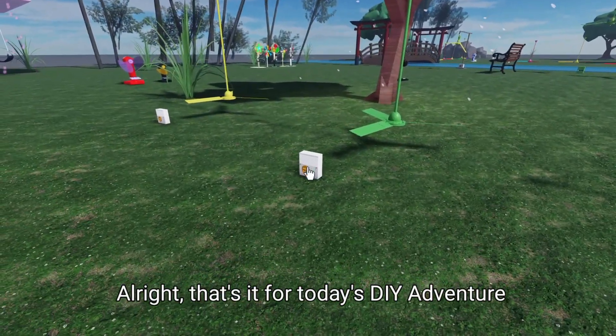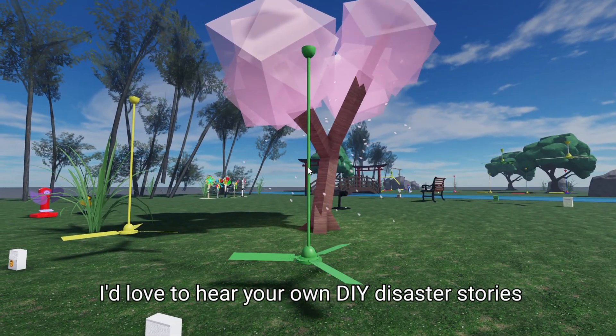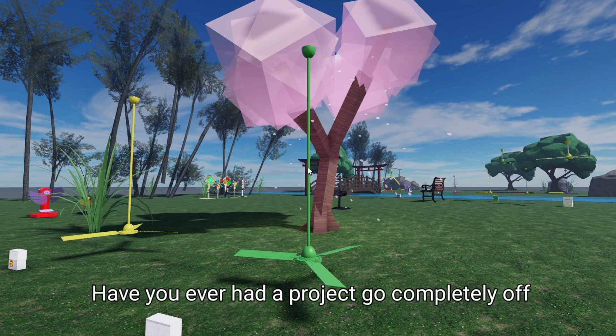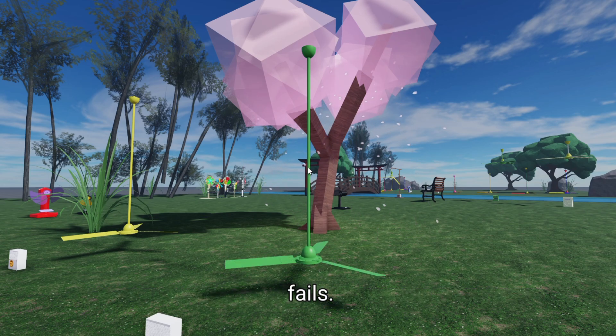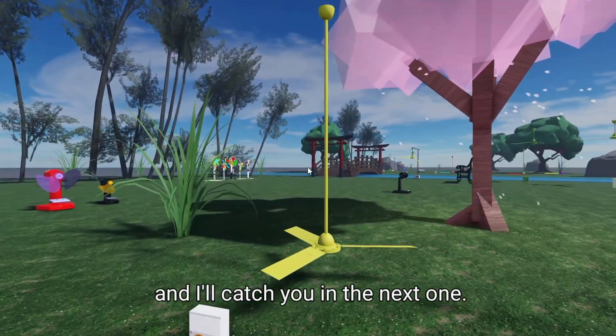Alright, that's it for today's DIY Adventure Gone Wrong. I'd love to hear your own DIY disaster stories in the comments below. Have you ever had a project go completely off the rails? Don't forget to check out my other videos for more fun experiments and maybe a few more fails. Hit that subscribe button if you enjoyed this, and I'll catch you in the next one.